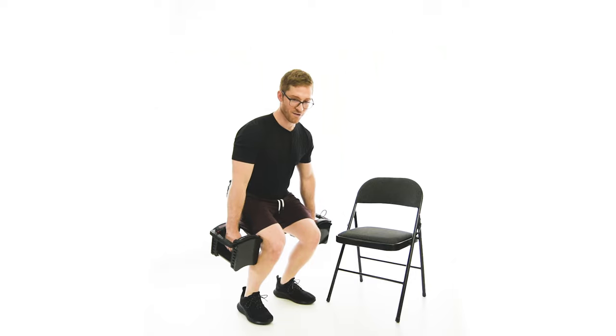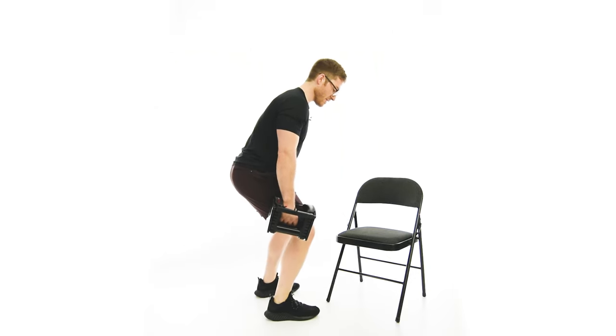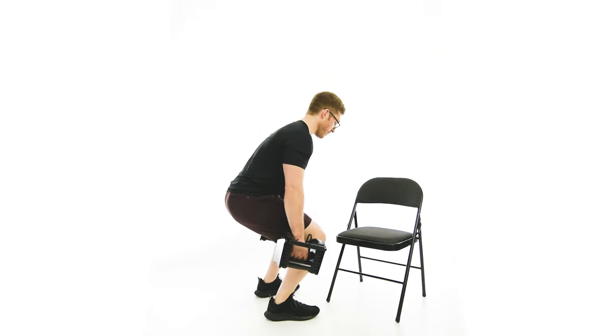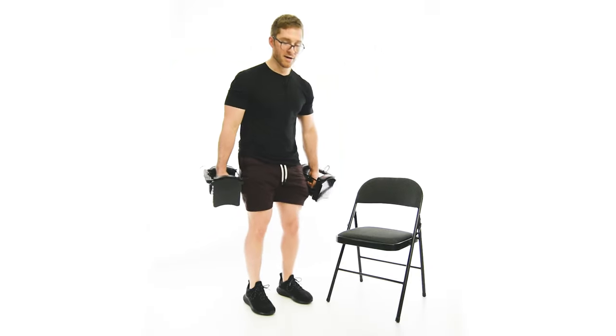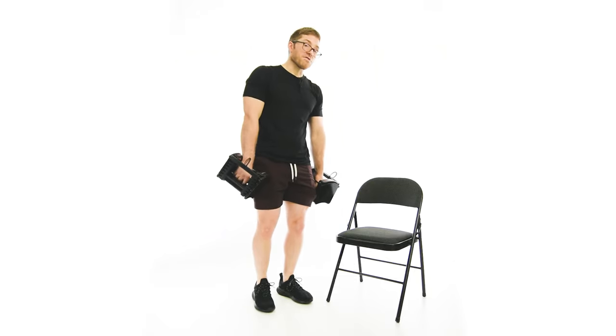What I'm looking for, if we look from the side view, is my shins and my torso angle to be parallel — something like that. If you're doing the dumbbell version and the weights are hitting your legs, just try to be more narrow. As you move your feet closer together, you're going to limit your range of motion, so don't force depth on these squats. But that is the Offset Dumbbell Squat.